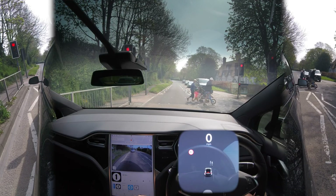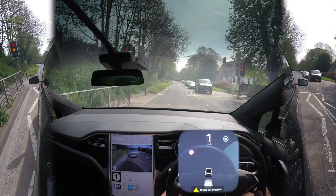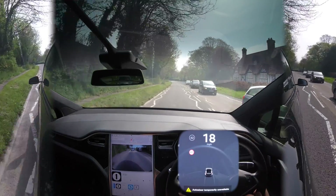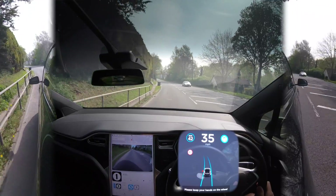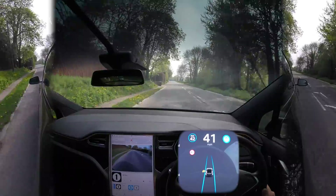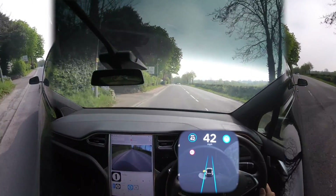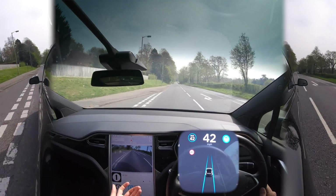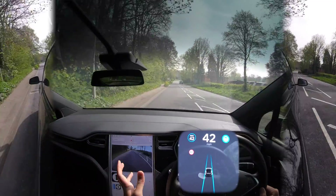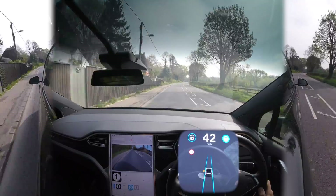A red light changed and autopilot didn't notice it so I had to brake and let the pedestrians go. You can see people walking across in the instrument cluster. After stopping I tried to re-engage autopilot — it wouldn't work straight away because of the zigzags, but once past them it picked up fine. Elon has said his Tesla would stop for red lights — but would it have braked as hard as that, or gone through on orange? I would always brake.